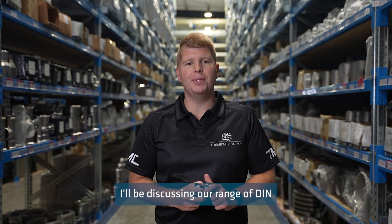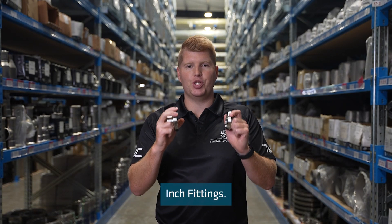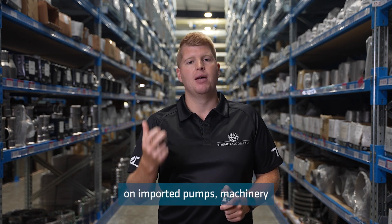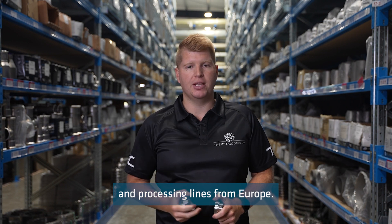On today's Technica Tuesday, I'll be discussing our range of DIN inch fittings. In New Zealand, the DIN union is commonly found on imported pumps, machinery and processing lines from Europe.